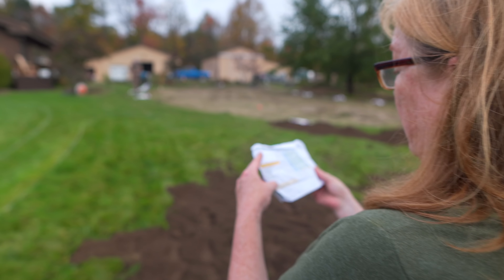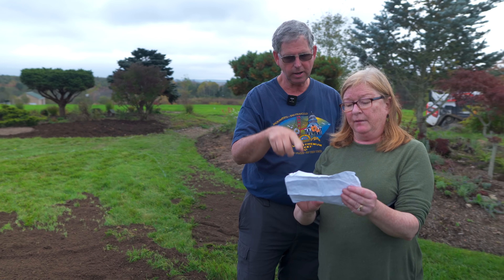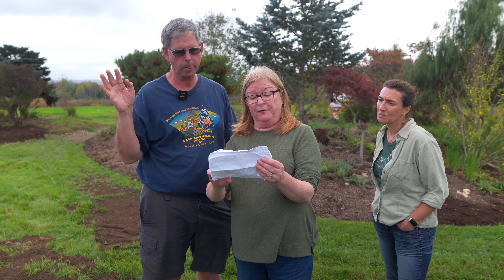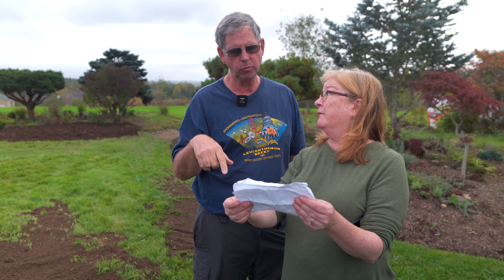Those are all more or less the same size, which will be very helpful. We're looking at roughly 40% coverage on this area — I think we'll actually get a little higher. The number of bulbs per square meter is 200, so that's about 20 per square foot. That's a very nice density. We're going to have a good show.